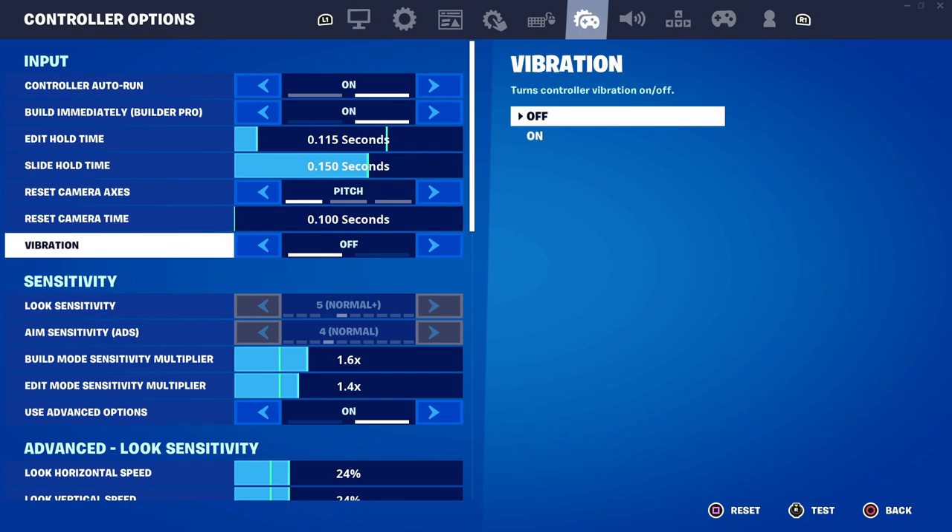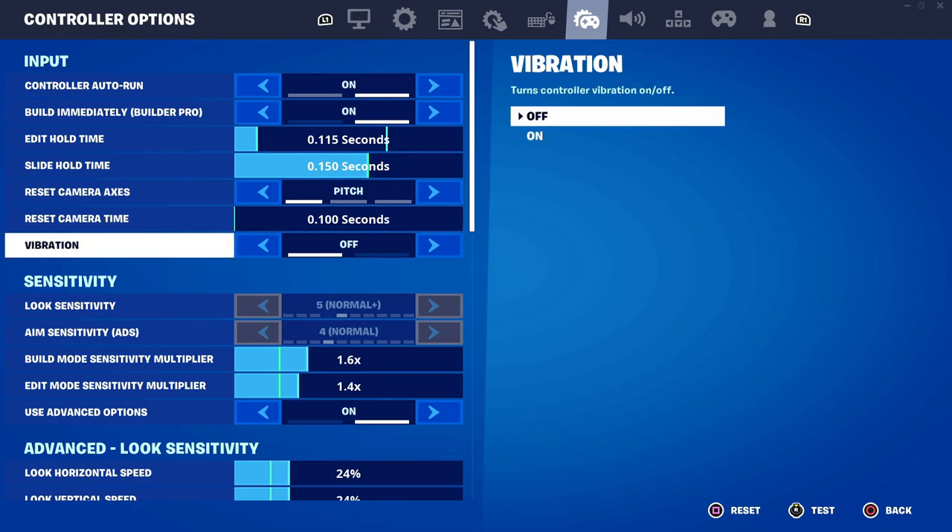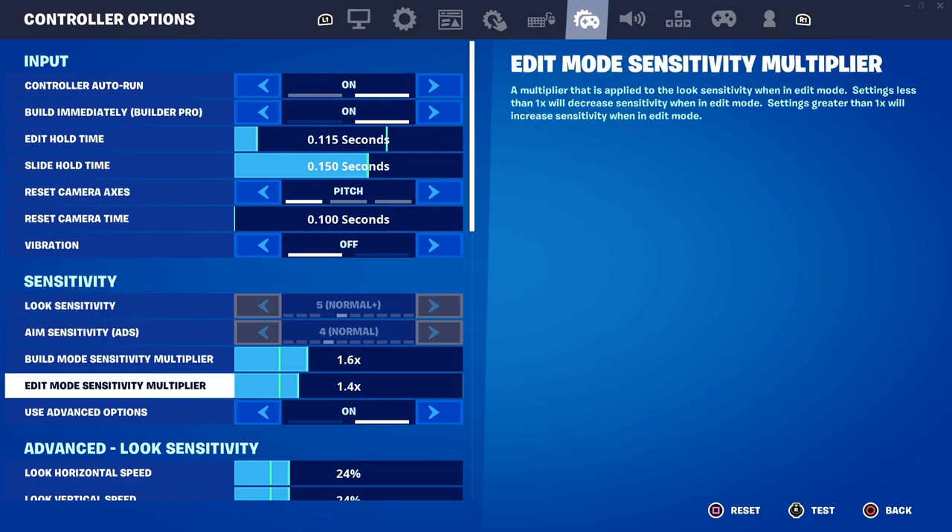You also have vibration. Just make sure that it's off because vibration is a bit annoying when you're playing seriously and competitively.